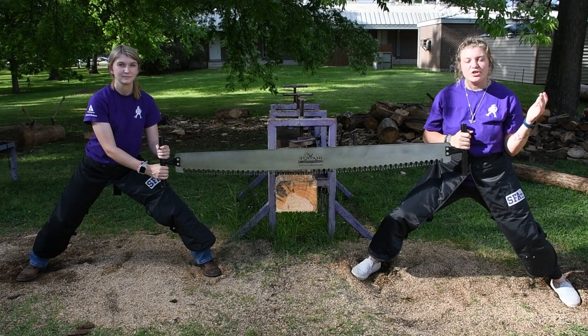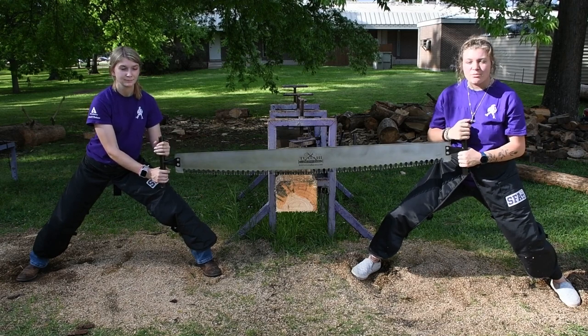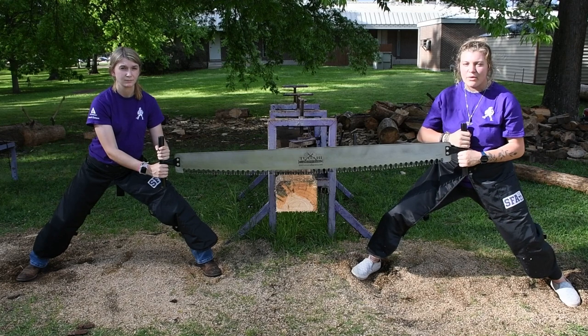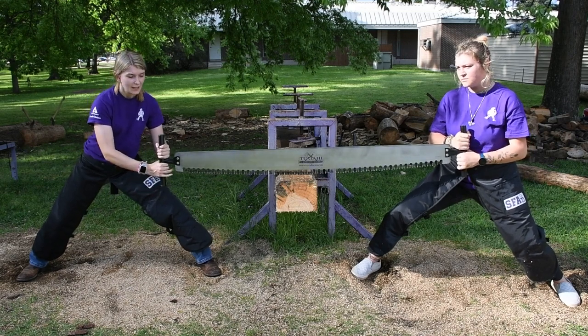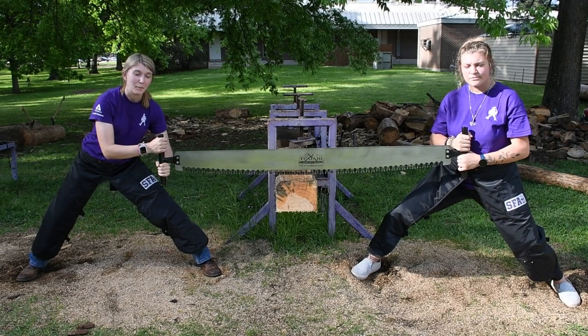Now, let's talk about hands. You want your dominant hand to go on the bottom, and your non-dominant hand to go on the top. You want to have them as close together as possible on the saw, and you don't want to grip too tight, that way the saw can still move when you're going. This is what it would look like if you're left-handed, and this is what it would look like if you're right-hand dominant.